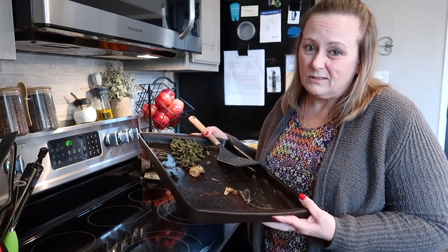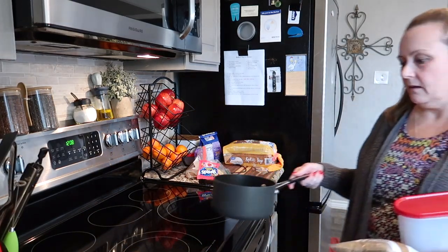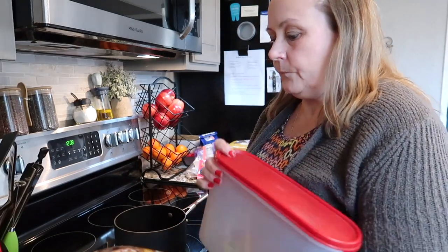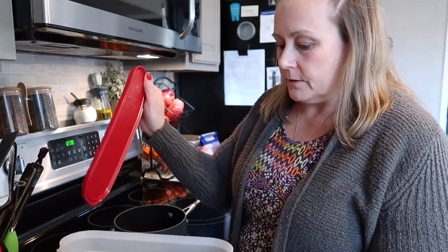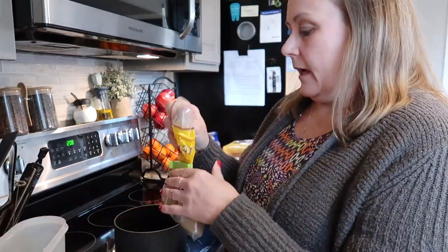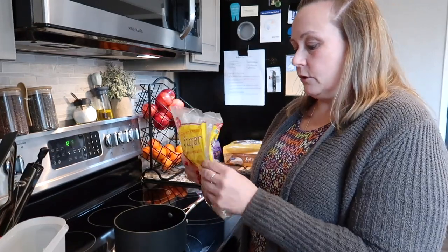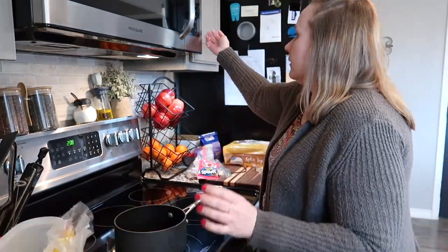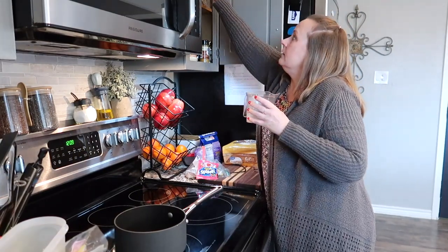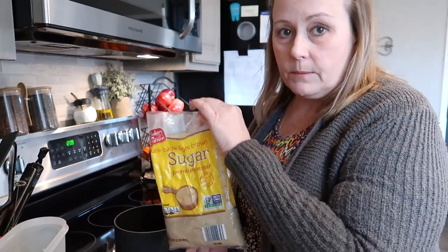Let's just move it over here for later. If you watched my video a couple weeks ago, I made the best Starbucks dupe - the brown sugar shaken espresso - and I'm going to make that today. But I need some more brown sugar syrup, so I'm going to make that before I can make my coffee. To make the brown sugar syrup you're going to take two cups of brown sugar.